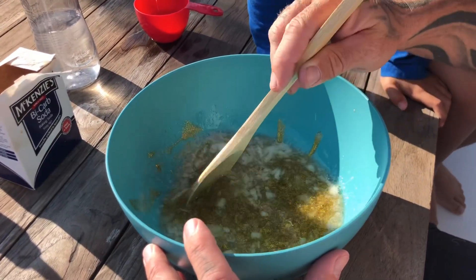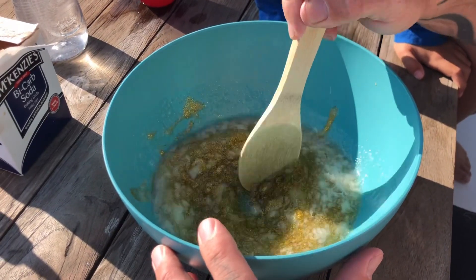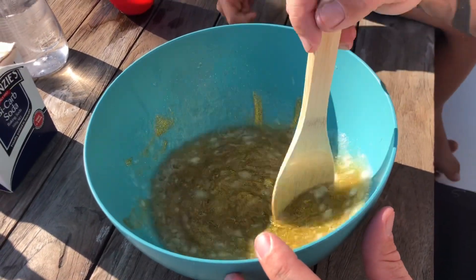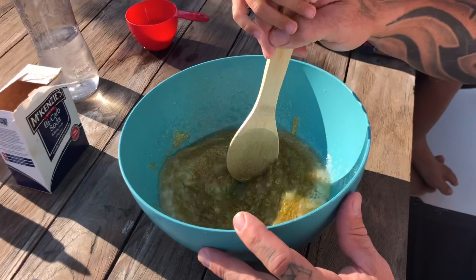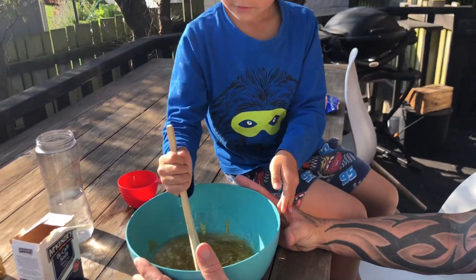There are giant chunks. Still very chunky. Can I try, Daddy? Yeah, but don't stir it too hard, buddy — we don't want to splash it anywhere. Okay, not too hard.